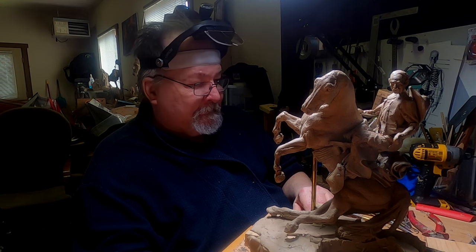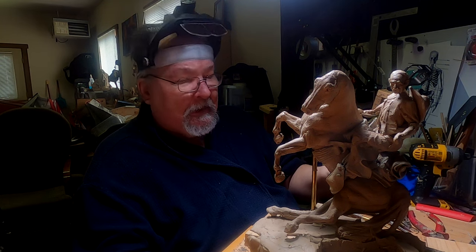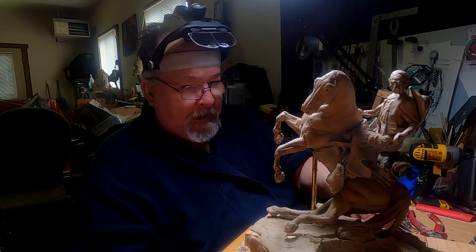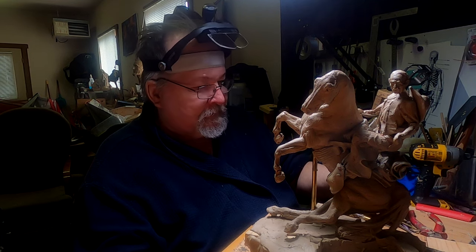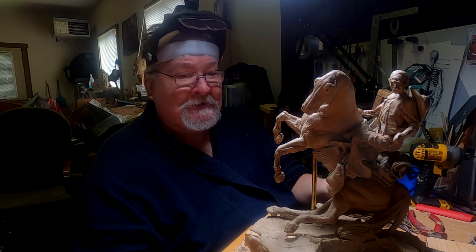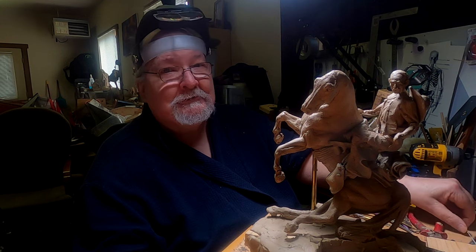I just got a phone call — I've got some friends coming over that I haven't seen for a couple of years to visit, and it's going to cut my afternoon short. I'll pick this up tomorrow; I apologize for that, but it's always good to see old friends stop by. That's good to have you guys stop by every once in a while to watch me work on my clay, and I do appreciate all of you very much.